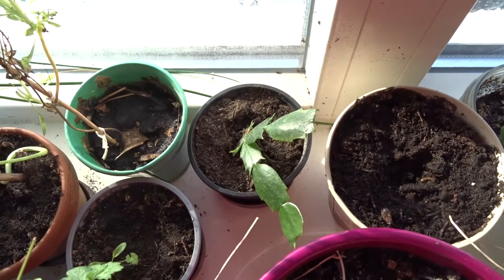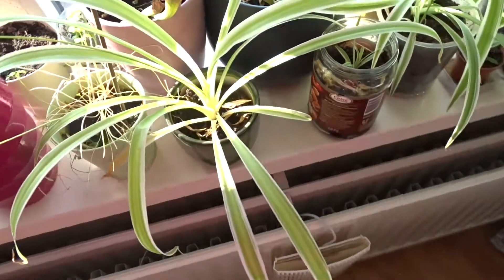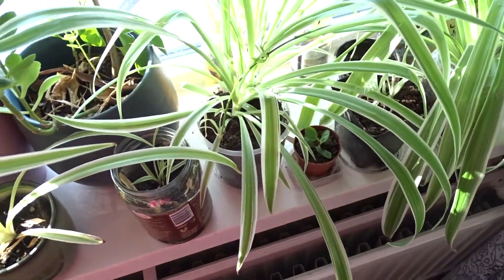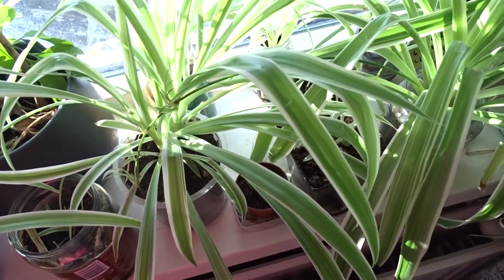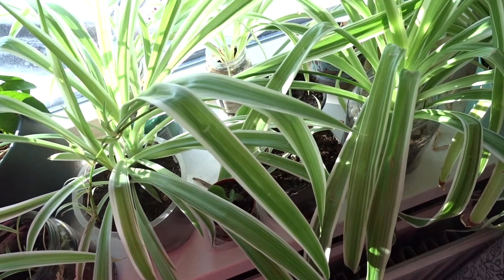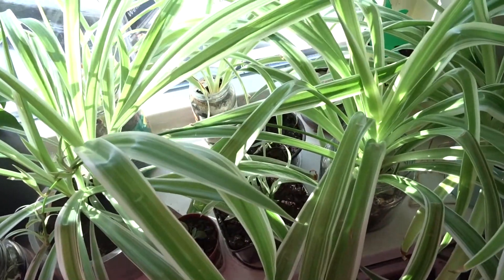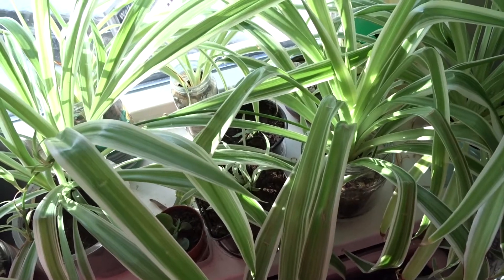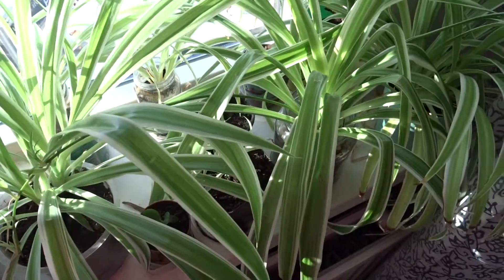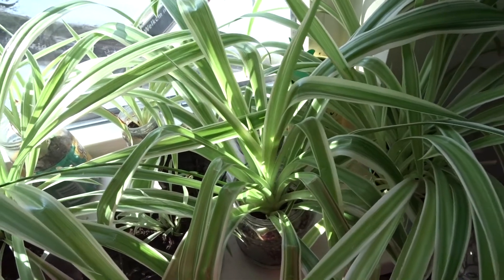I repotted this cactus into a bigger pot because it was in a very tiny pot, so I thought it would like it better this way. My spider plants are always doing fine — they are still multiplying. I actually sold some of them. I sell them locally via a website and then I just meet up with people that want to buy them and they pay me cash. It's only on a small scale — I charge one euro per plant, so that is not much. But it is more because I don't have the space anymore for them, so if I have too many spider plant babies I try to sell them.